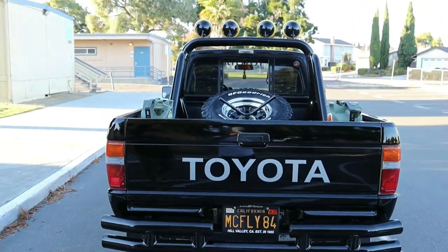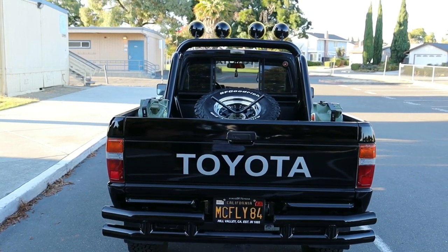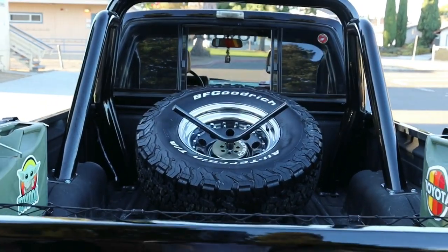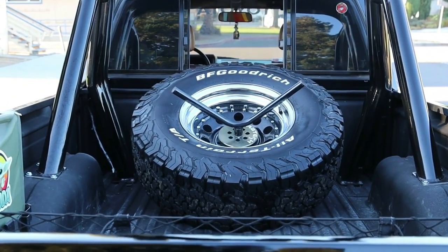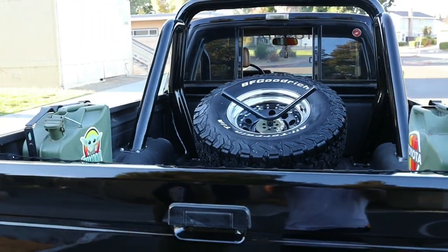So again, you're going to be getting nearly new 31 by 10 BFGoodrich tires. You can see the spare is mounted via a dangle mount. Those are American Racing wheels that you see — I believe those are period correct too, according to the movie.